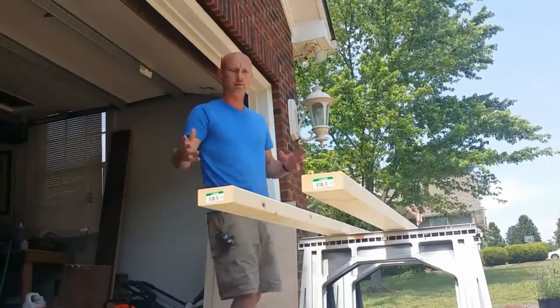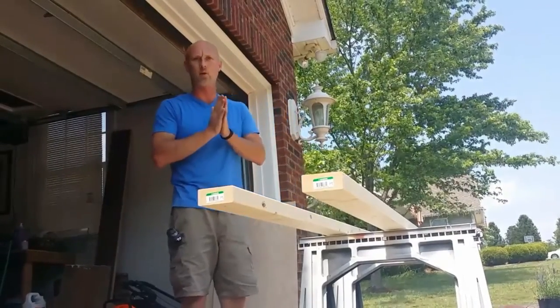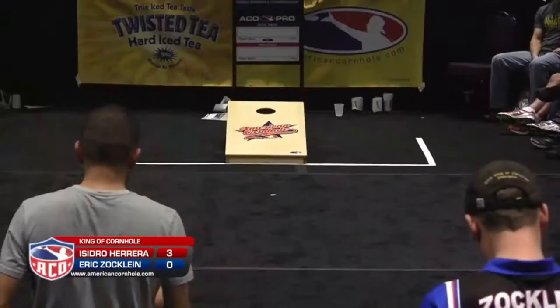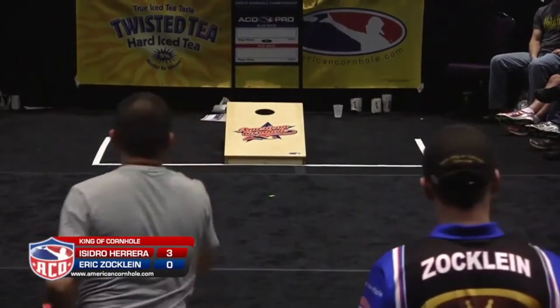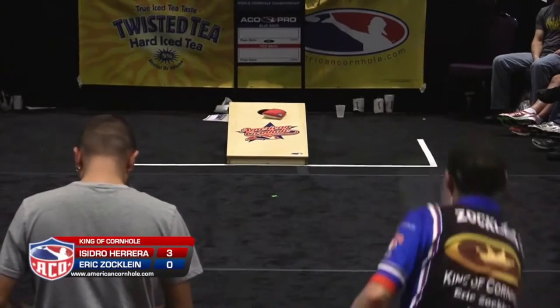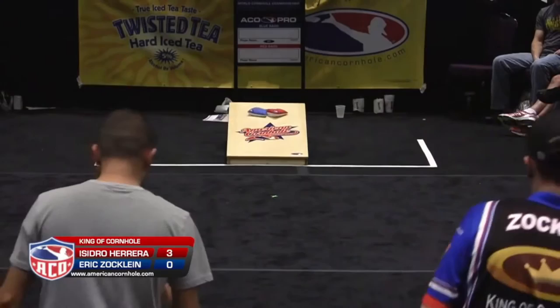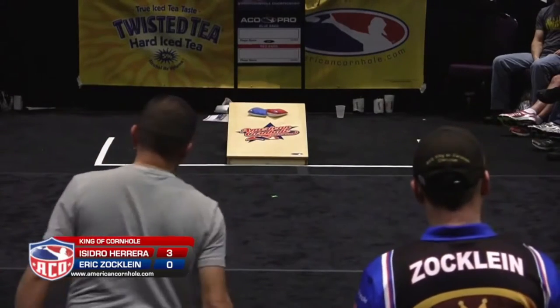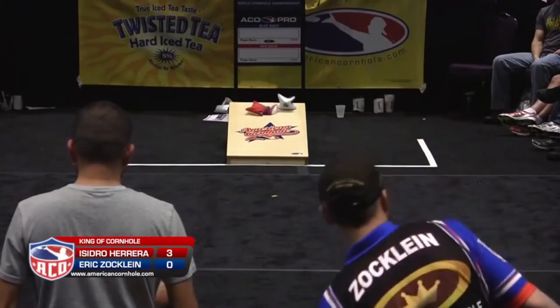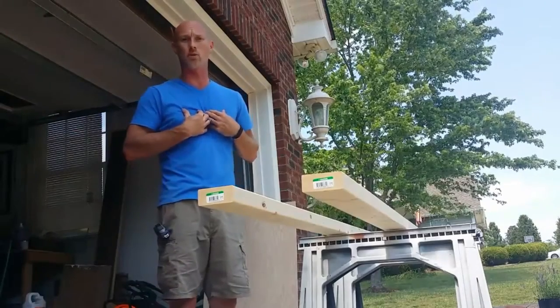This is going to be quick. I'm going to show you how I make a set of cornhole boards. If you're not familiar with cornhole, it's the game where you've got two boards on opposite ends with holes in them and you throw the bags full of corn and try to get it in the hole. Everybody plays it, at least here in the States. You've probably got a different name for it overseas, but I'm going to show you how I make a set of cornhole boards.